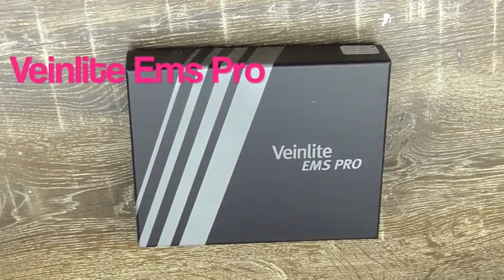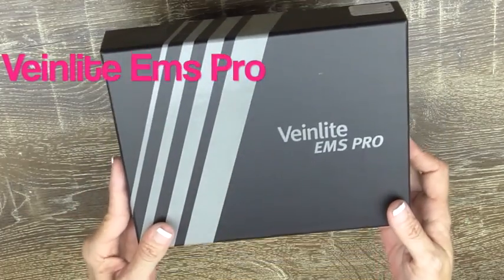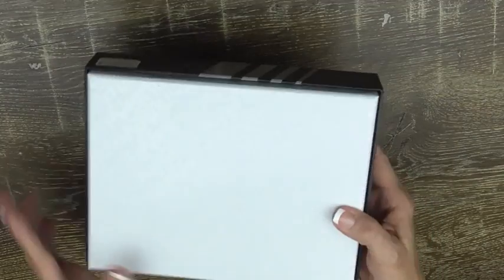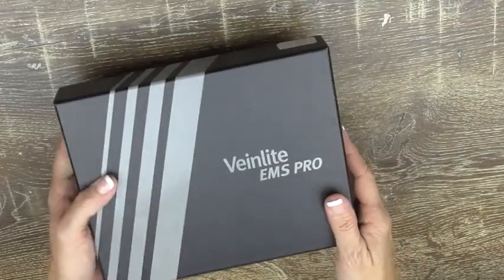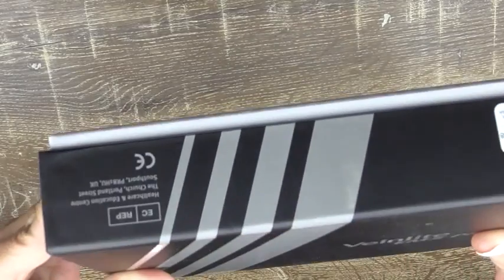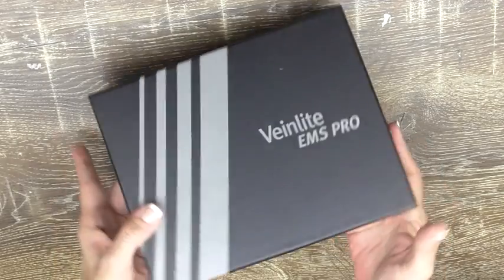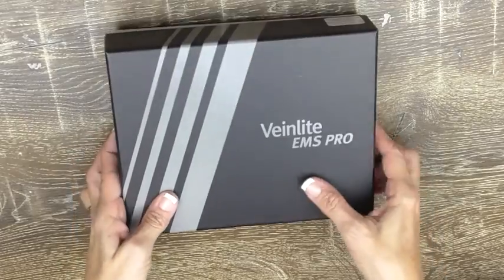Hello, my name is Anya. I'm really excited — I wanted to share with you what I got in the mail today. It's my Vena Light EMS Pro. The box is pretty plain and there's not much information on it, but it does say it's made in the USA. So let's go ahead and have a look and see what's inside.